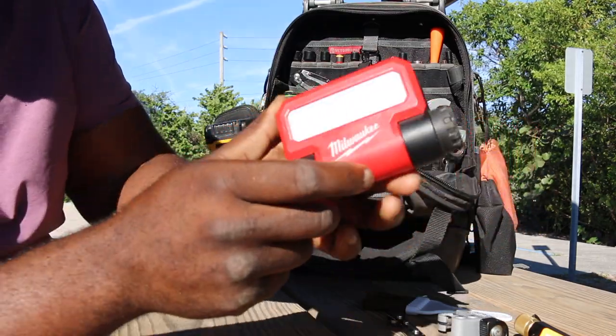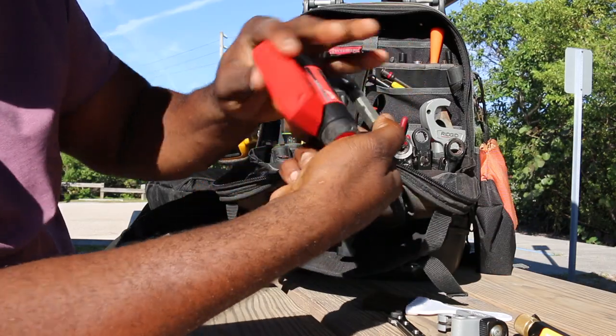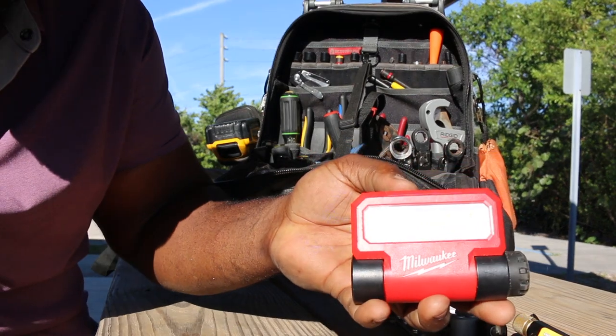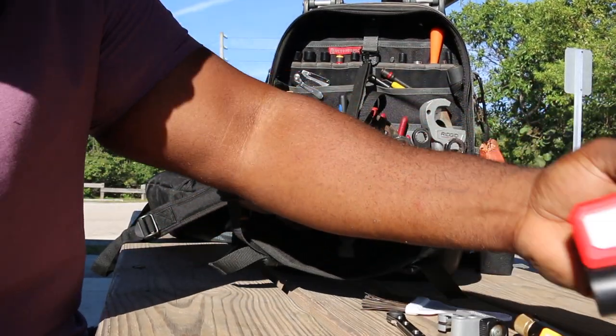Got my Milwaukee light — it's real good. Got a clip on it with magnets, gets in all areas and turns. Real good light, my favorite work light so far. It does cost about 70, 75 bucks, so it's pricey.